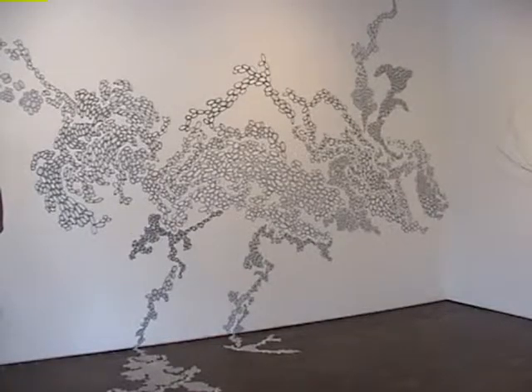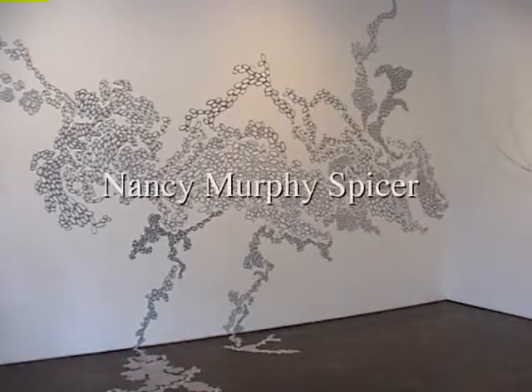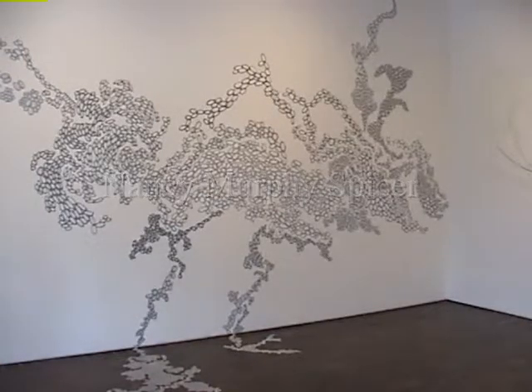Just to get us to the point where when we start talking about what is happening in this show, we know what experimentation kind of led to this body of work. I never worked on canvas, so this work is really coming out of performance and a long exploration of pushing the edges of drawing — what is a drawing?